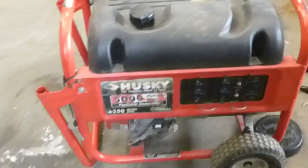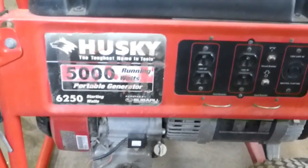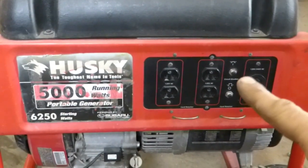I'm working on this generator. It's a Husky 5000/6250. It runs good but it doesn't make any power. It's got a Subaru engine.